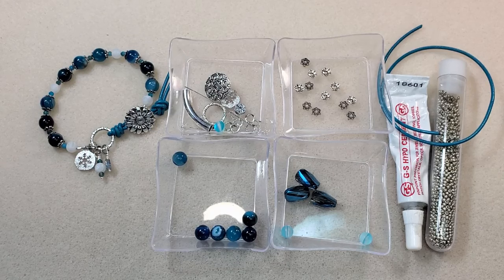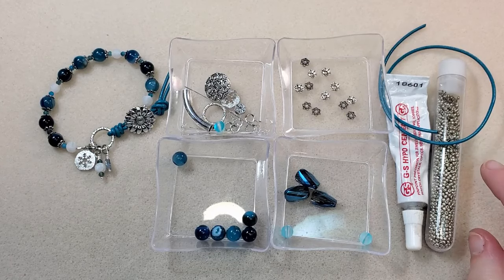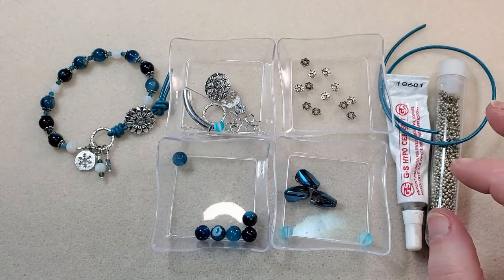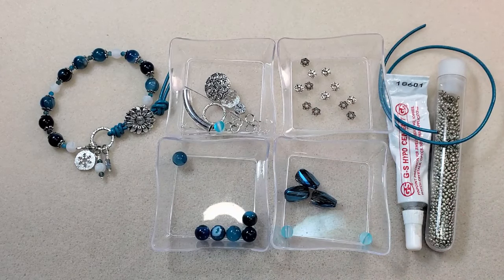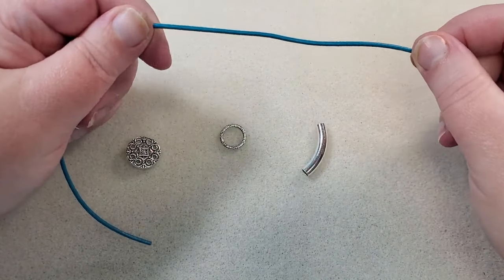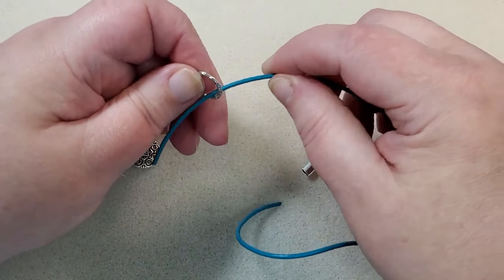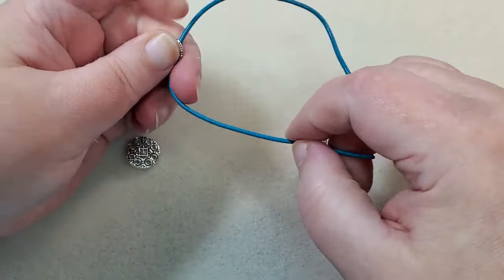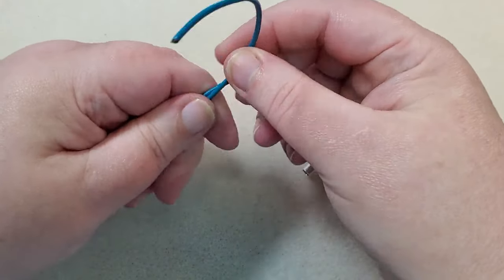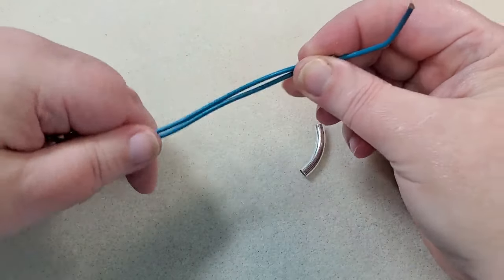I'm going to try to make this barrel knot first, because that way I know how long that part of it is and I know how long to make the rest of my bracelet. I've got about a 12-inch piece of leather — I know that's way too much, but I've never made very many barrel knots and I'm not very good at it, so I just wanted to have plenty. I'm going to put my leather through my ring and make one piece of leather a little bit longer than the other piece.